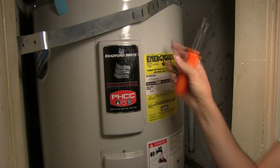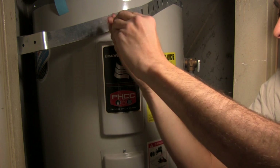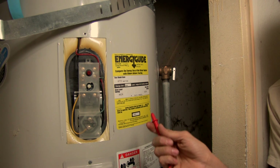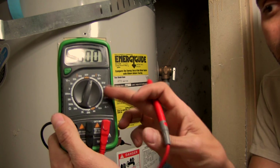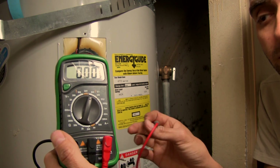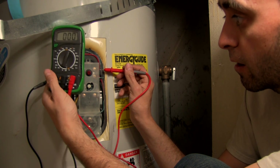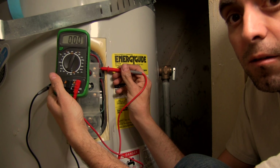Now that we have the strapping out of the way, I go ahead and remove this panel. Now that we have this panel off, we're going to confirm that there's no electricity coming in, and we're going to do that with a multimeter. I have it set for alternating current at 600 because I'm anticipating 240 volts coming in. We have our multimeter with two leads on either side, and as you can see, there's nothing coming in.